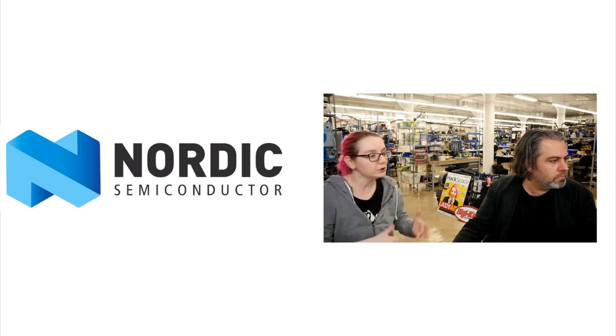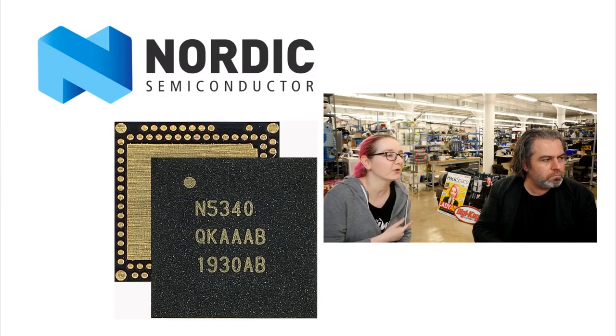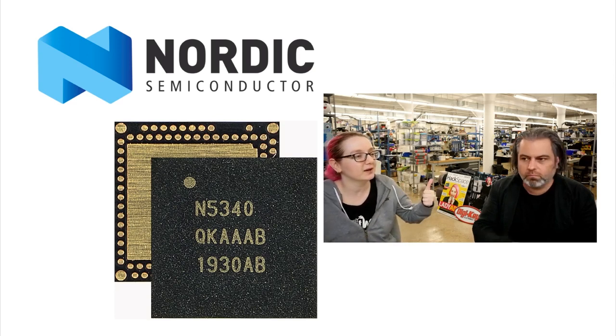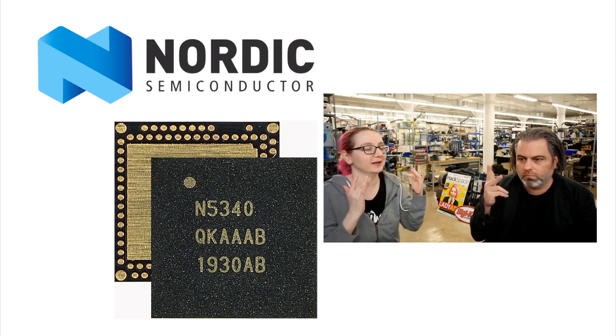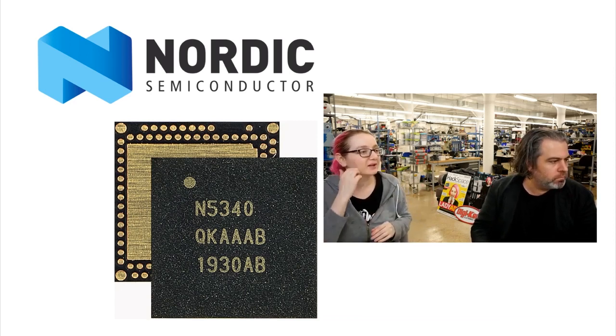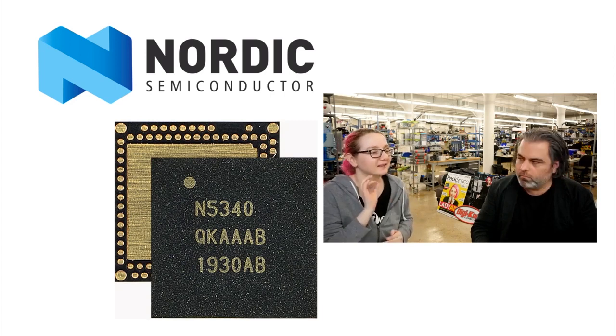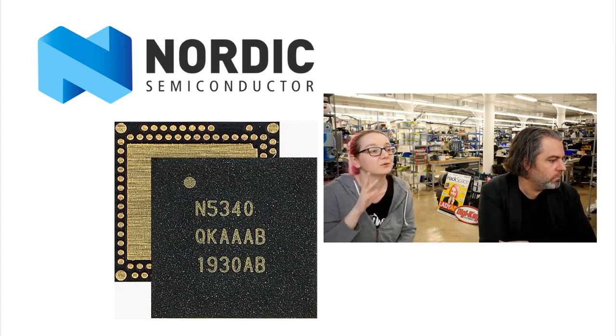They've come up with a new chipset, and this is very new: the NRF-5340. So we started with 51, then 52, now it's 53 — okay, so it's three times better. What's new with the NRF-5340? I'll keep catching myself saying NRF-52840, so just note: it's 5340.